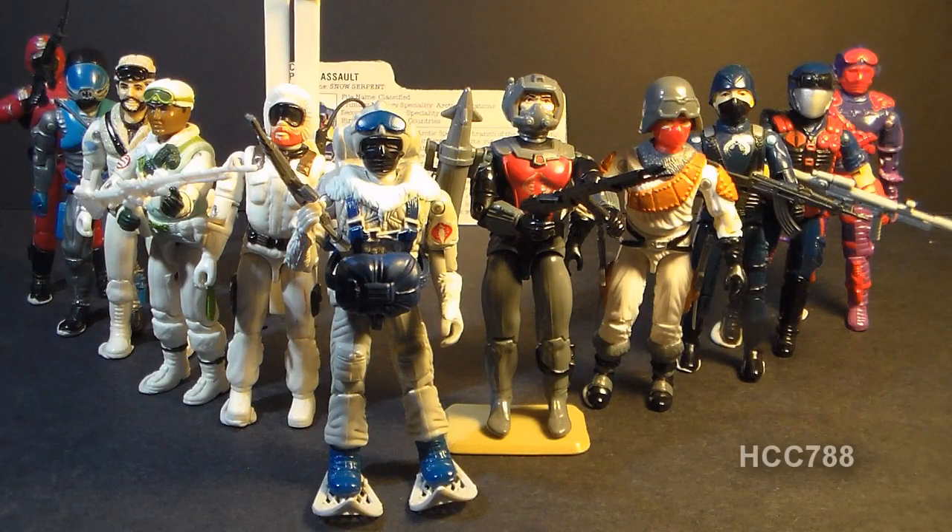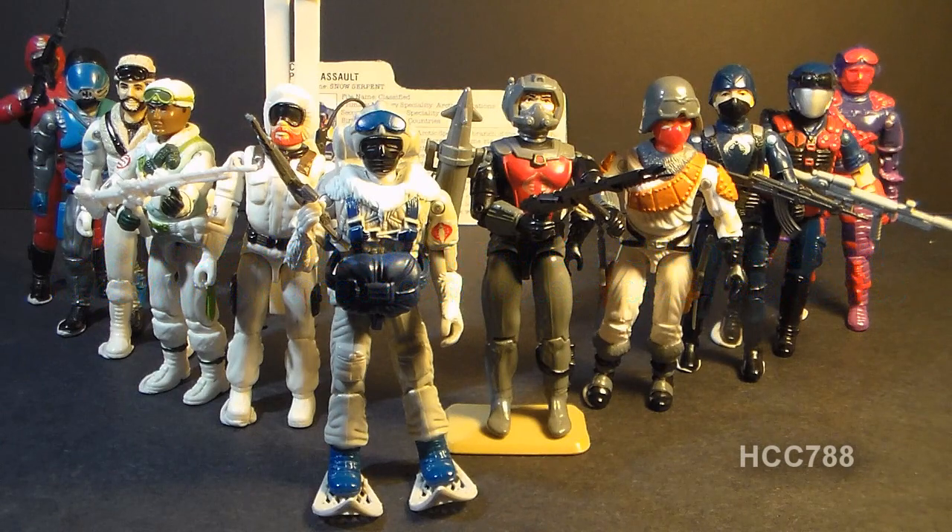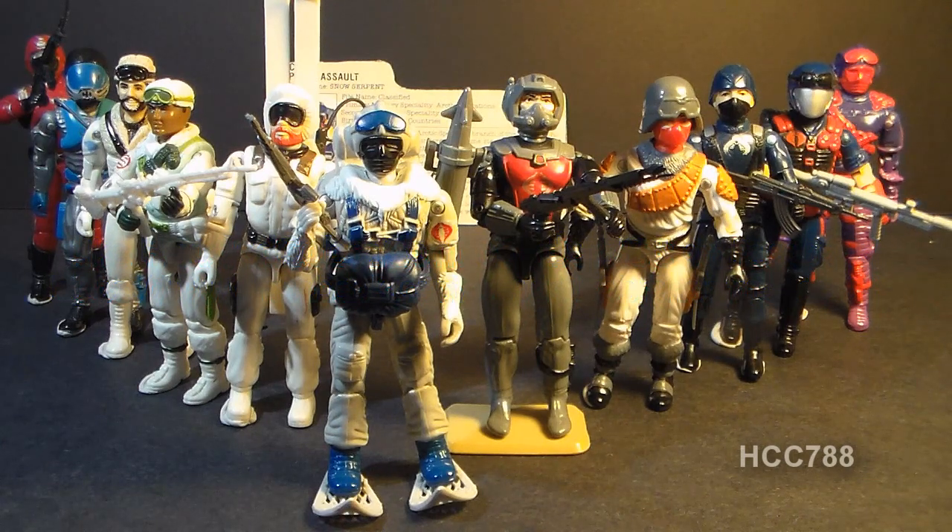That was my review of the 1985 Cobra Snow Serpent. I hope you enjoyed it. We are reaching the end of Cobra Month — we have one more video review to do this month. I hope you've been enjoying these Cobra review videos and I hope you'll stick around after Cobra Month. I've got a great lineup of toys to review next month, so make sure you subscribe to the channel on YouTube, like this video if you did like it, and don't forget to like the Facebook page. Thanks for watching, and I'll see you next week with another vintage Cobra toy review.